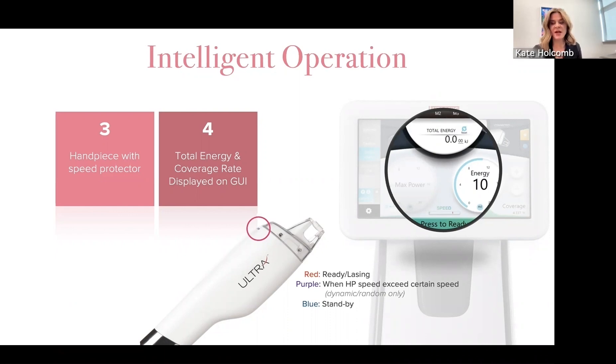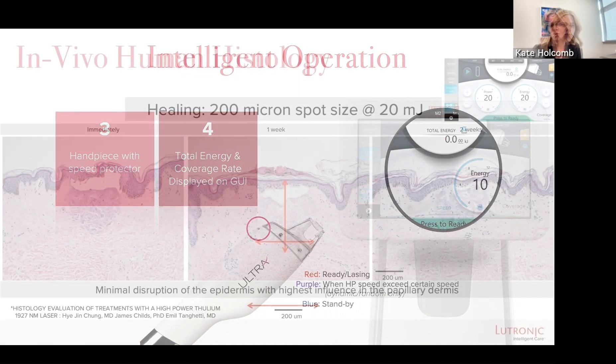On the total energy, that's the customized energy that was delivered in that specific treatment. You're not being charged on how many passes you did or how much energy was delivered — it's just information for you to have for each subsequent treatment.